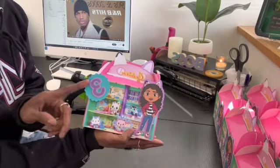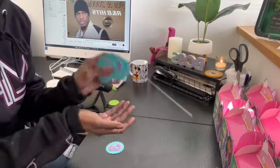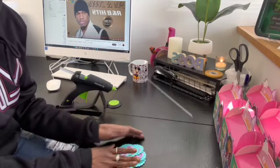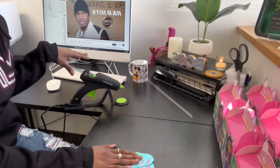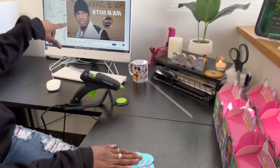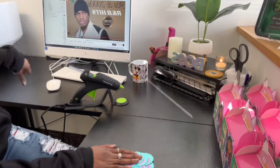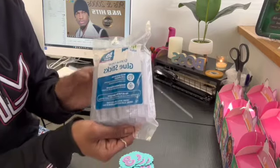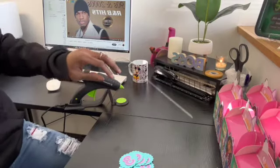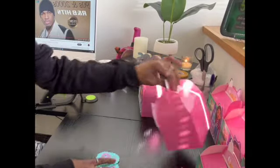I'm just hot gluing the number 8 on here. I got my hot glue gun — all my little pieces — from Amazon. The link will be in the description below. It gets super hot but it works pretty good. It's so cute — Gabby's Dollhouse!